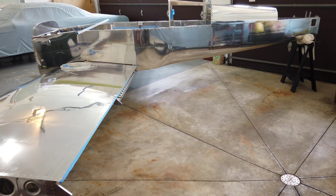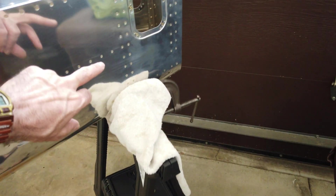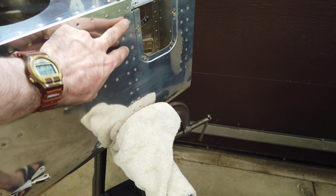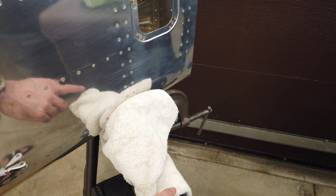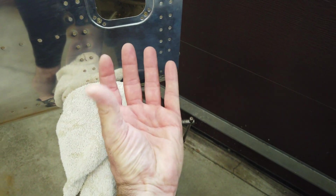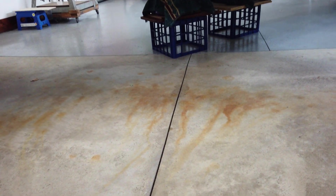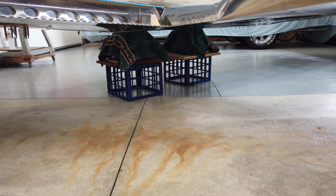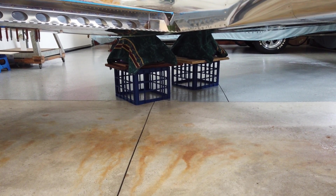Just like in the shop, I've got the tail up on a sawhorse, resting on this bulkhead here — it's a nice robust dual bulkhead. The sawhorse is padded, and I've got two C-clamps, one on each side, which pinch the tail so it can't slide — they're wrapped to protect the skin. Up front I've got a combination of crates, wood, and plastic bins to hold up the front, with wood pieces to distribute the load and thin shims to get it level.